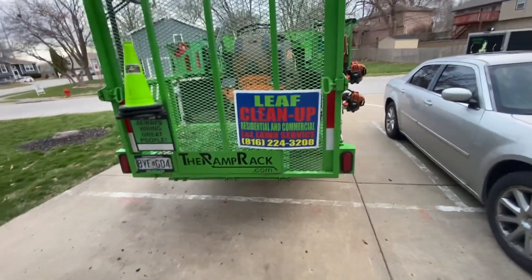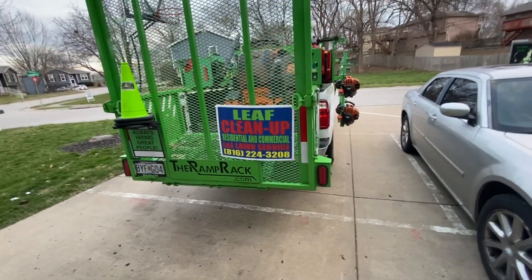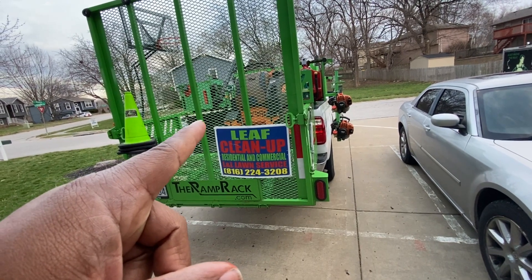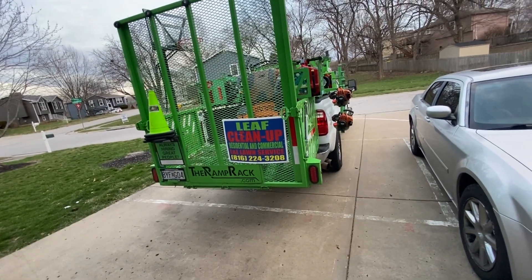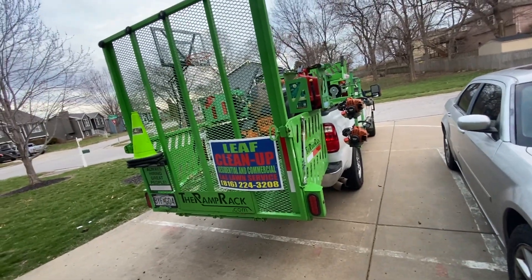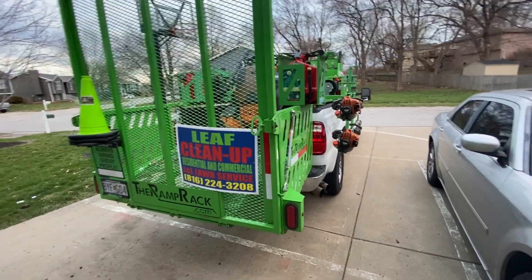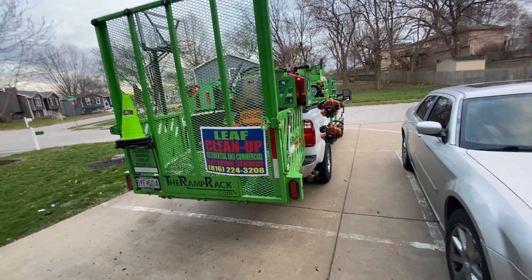Rough day today, but it is what it is — just getting all the kinks out, getting stuff serviced that breaks on you. I try to start all my equipment before I leave every morning: crank my lawnmower up, make sure it starts, crank my blowers up, crank my weed eaters up — because sometimes you'll take off thinking everything is good and then get to your destination and something's not working. Always do a check of everything in the morning before you take off — tire pressures, things like that.